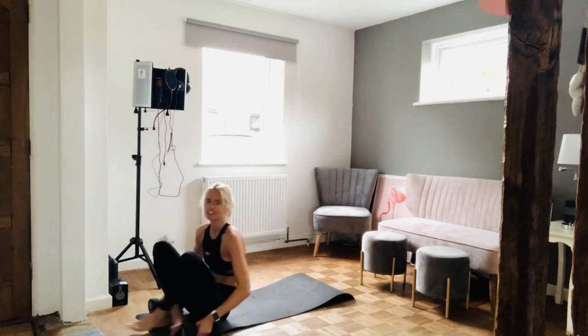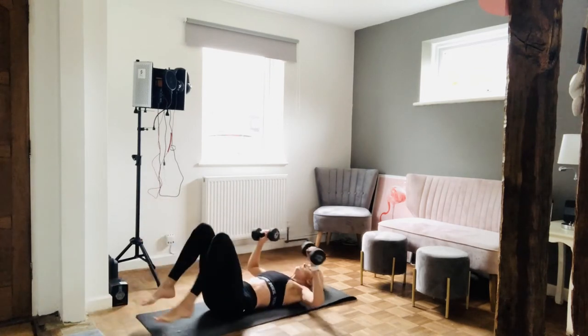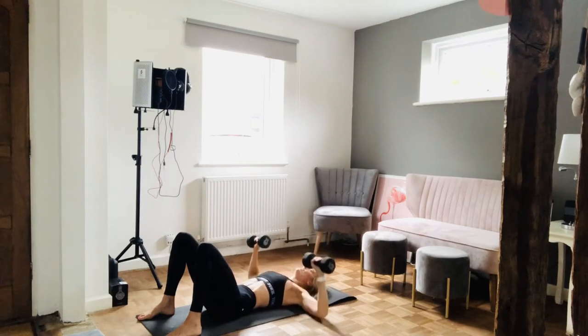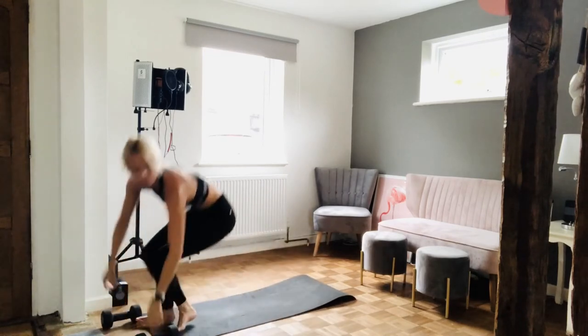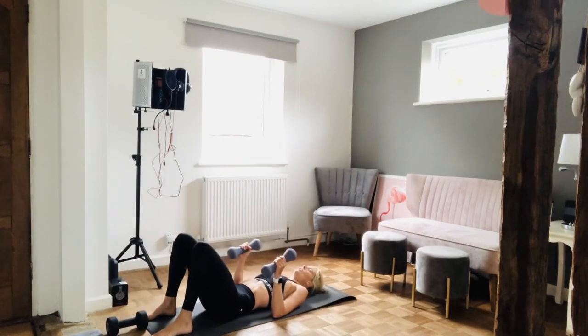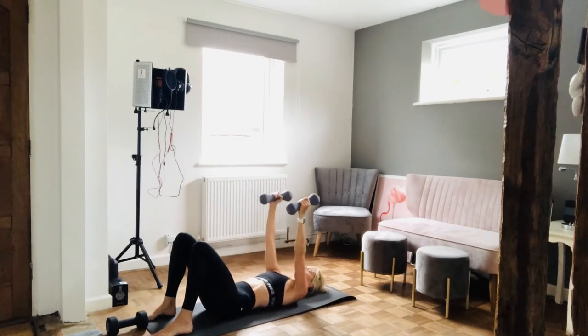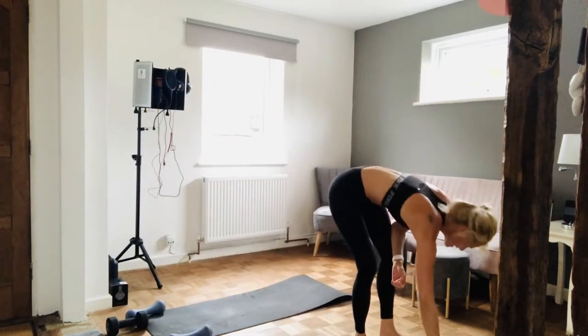Chest press — get ready. In three, two, one, let's go — ten, nine, eight, seven, six, five, four, three, two, and one. Well done. Let's grab my handbells for these — close grip for ten, get ready. In three, two, one — this is going to hurt. Ten, nine, eight, seven, six, five, four, three, two, one. That's it. We've done ten reps, we're on to nine next. Well done — it's only going to get quicker.